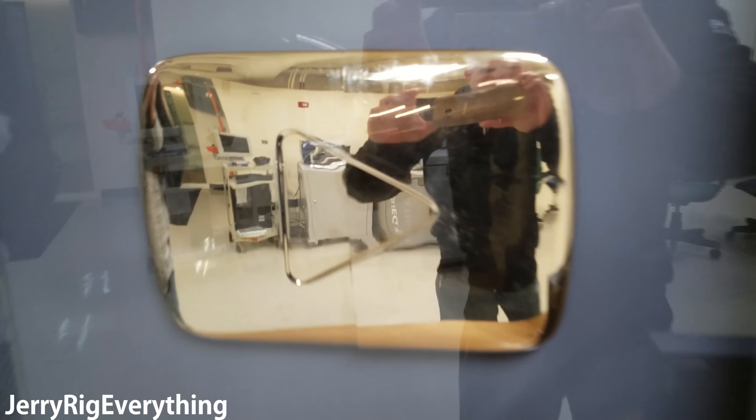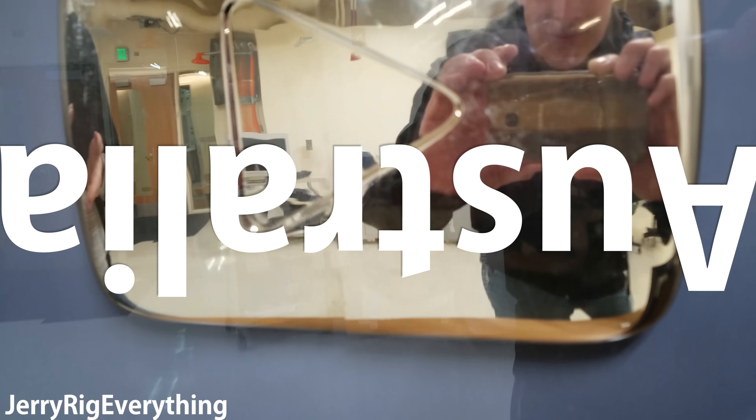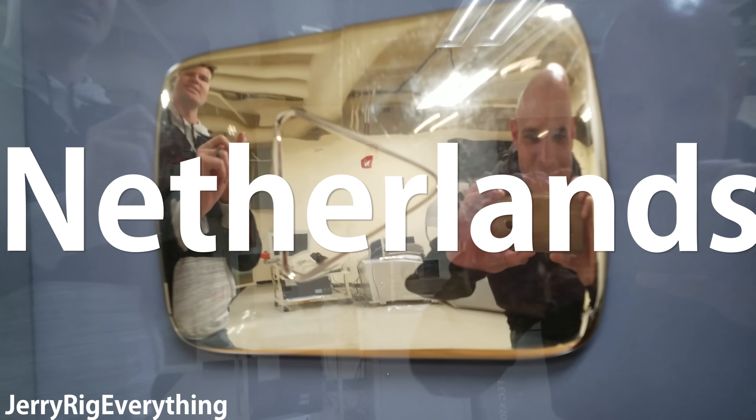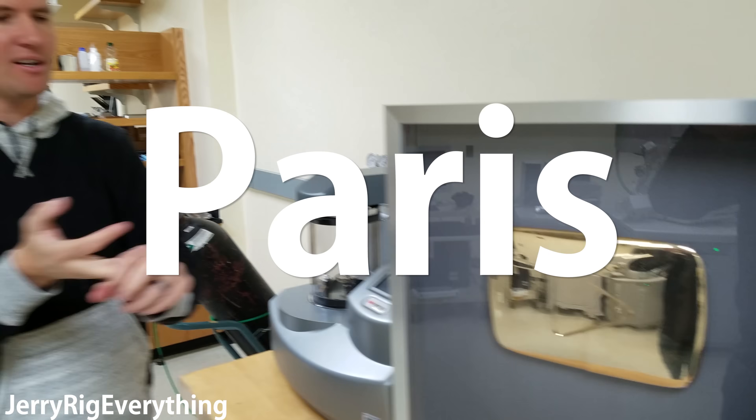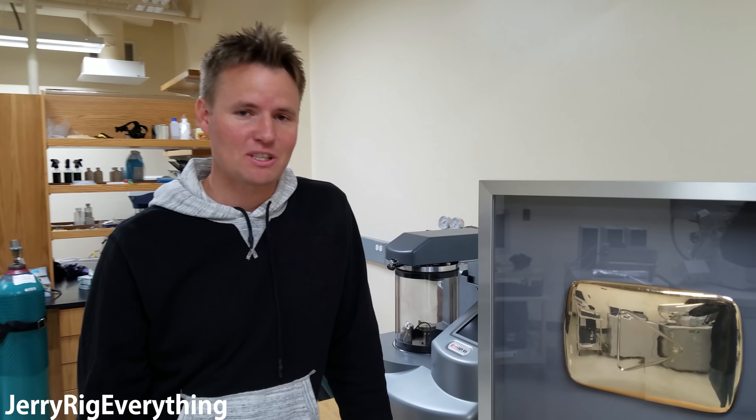Where did you take it? We took this thing to China, Japan, Guam, Australia, Dubai, the Netherlands, Ireland, England, Paris, New York, and Austin, Texas — just with this button, like 11 pounds in my backpack the entire time.